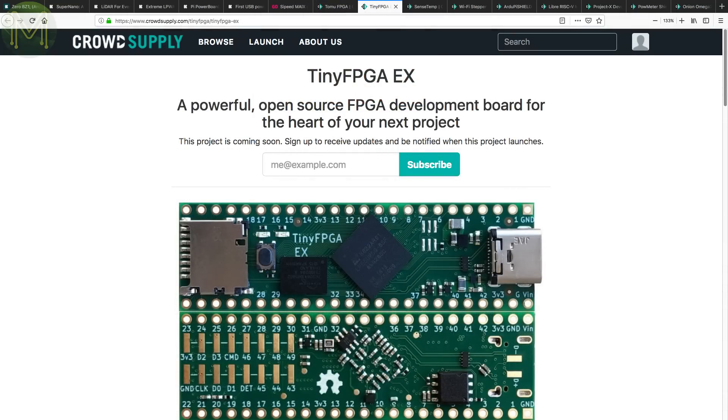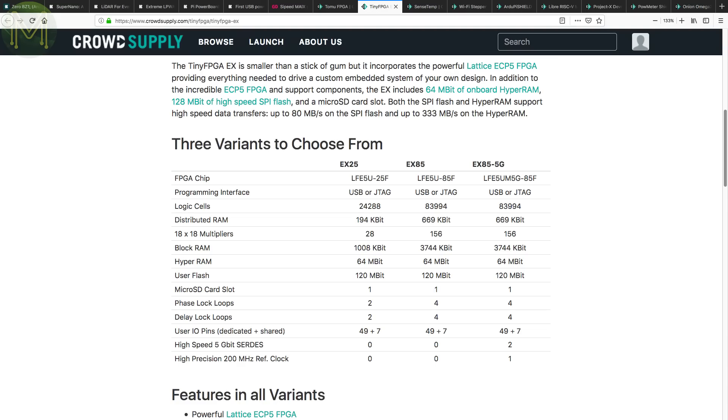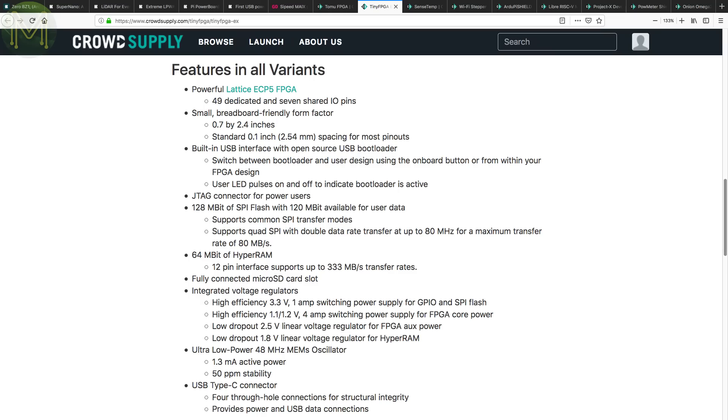Luke Valenti, creator of the ever-popular Tiny FPGA, is about to release the EX version. Designed around three different flavours of the Lattice ECP-5 FPGA, the board also has 128 Mbit SPI flash, 64 Mbit HyperRAM, SD slot and USB Type-C connector. This is a step up from the previous BX and AX boards, and it will be interesting to see what people do with it.